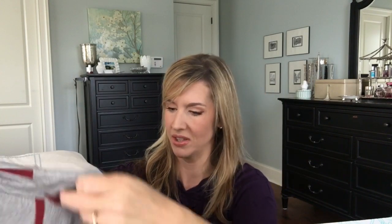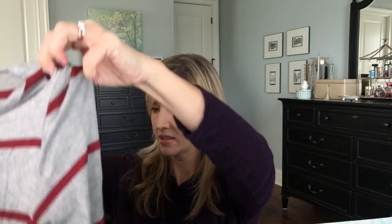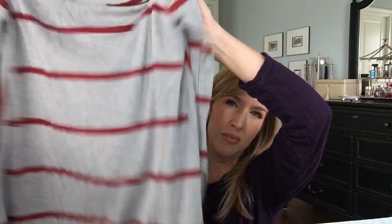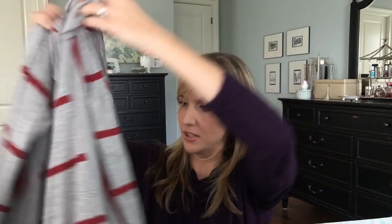The next item in the bundle is this gray and red piece. Everything is really casual — I wasn't expecting everything to be this casual. I kind of wanted something a little bit dressier. This is the Renee C Katarina Knit Swing Dress in Gray, Size Small. It's just kind of a t-shirt dress with a scoop neck, which I like — I don't like crew necks very much. Long-sleeved swing dress. Swing dresses are kind of iffy with me, so we'll see.